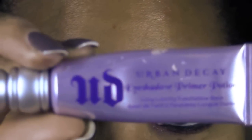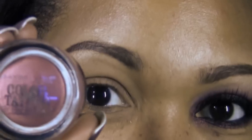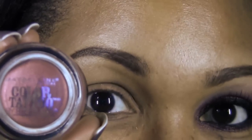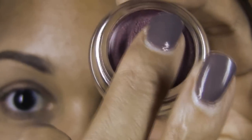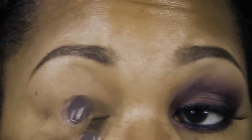Okay, let's get started. The first thing you want to do is prime your eyelid — I'm using the Urban Decay Primer Potion. Next, we'll be using the Maybelline Color Tattoo Eyeshadow in Pomegranate Punk. Using my fingertip, I'm going to warm up the product and dab it on my eyelid area.